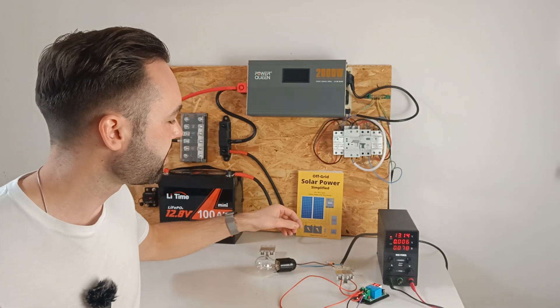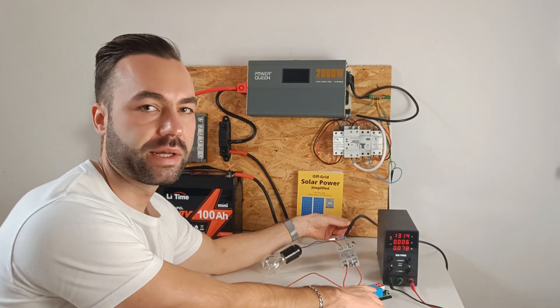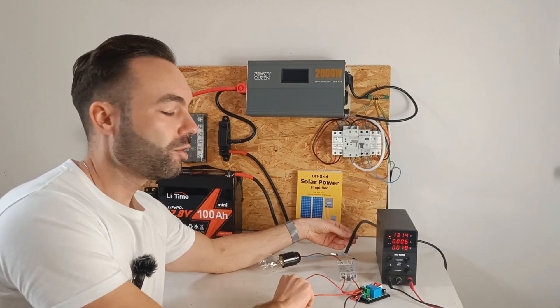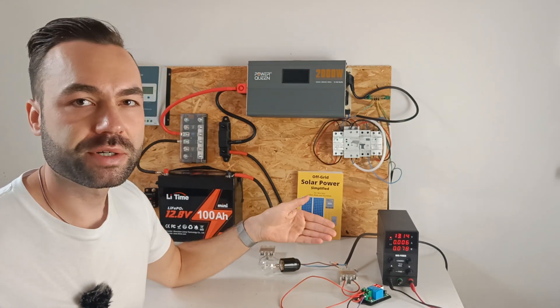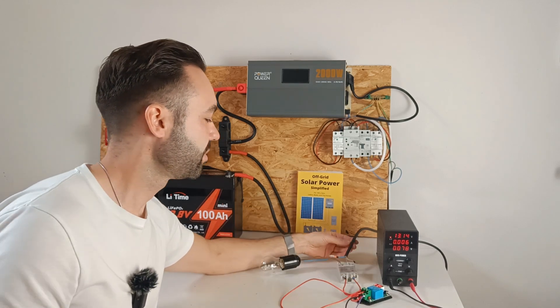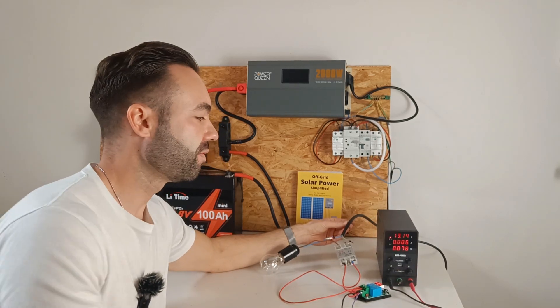Now I've connected the solid-state relay to the voltage-sensitive relay. All the power will come through this cable, and these cables will just be the signal wires — so very low current. Let me trigger the voltage-sensitive relay, which will trigger the external relay. The voltage was 13.4 volts.